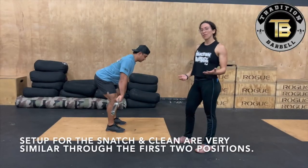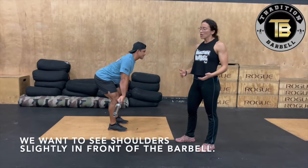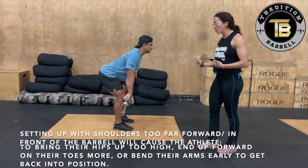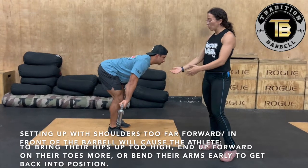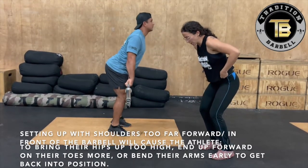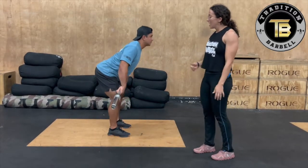As you've noticed so far, the snatch and the clean have been pretty identical. The same thing you want to see is shoulders slightly in front of the barbell. If too far forward, the athlete is going to end up bringing their hips too high — they'll end up on their toes a little bit more, and they might have to do something funny with their arms to try to get back into position.